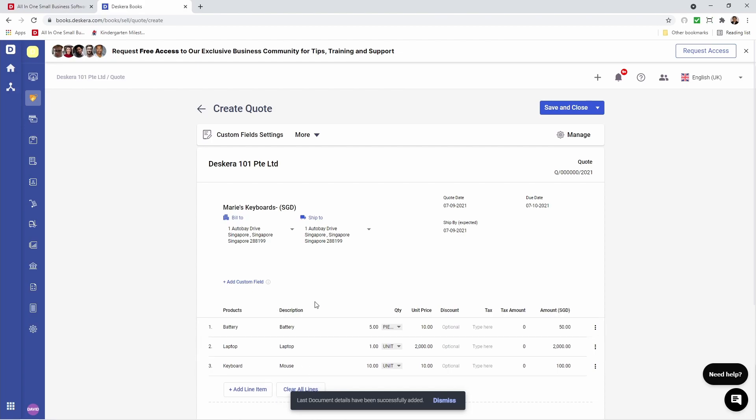Now inside here I can see three products. We have our battery which is batch tracked, our laptop which is serial tracked, and our mouse which is the normal tracked product.